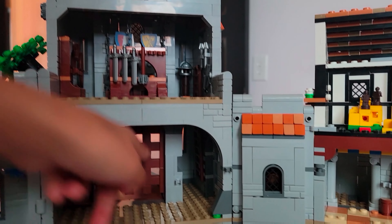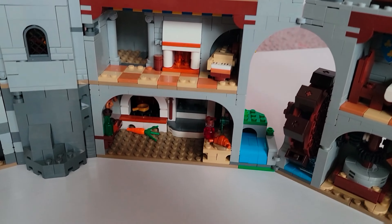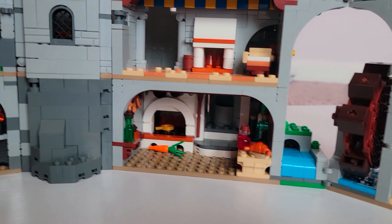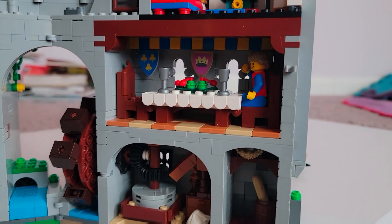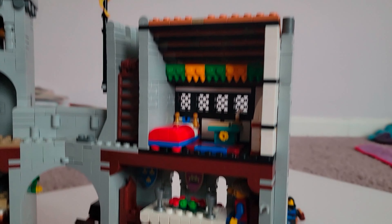This is the dropage. This is the ladder on the inside, and if you do this, it goes up. And if you let go of this, it goes down.